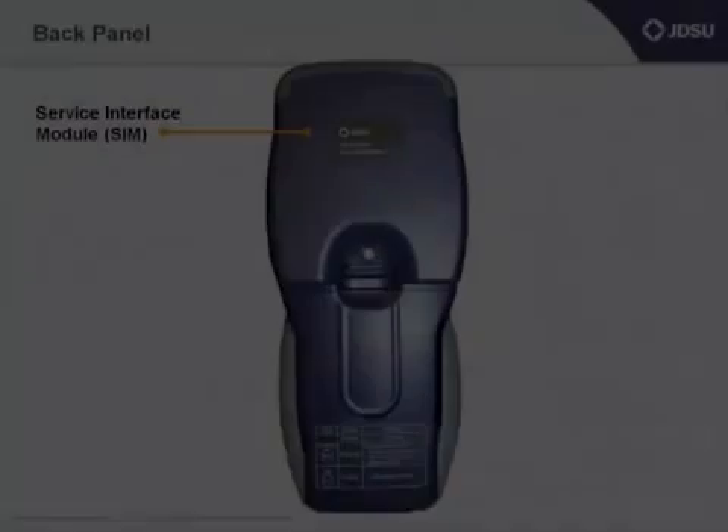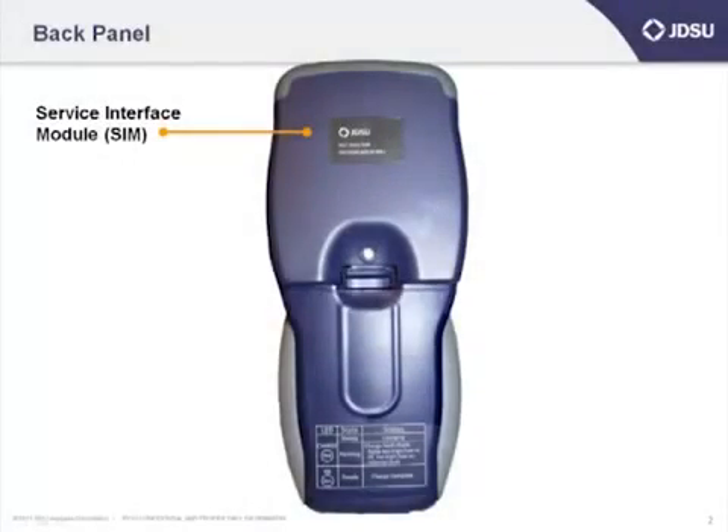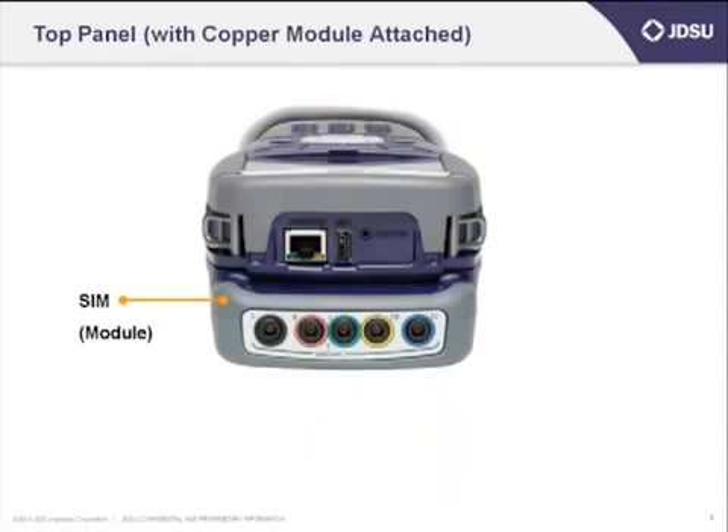Before we get started, let's take another quick walk around the unit. On the back of the unit, you guys probably know them as modules — we call them SIMs, or service interface modules. We're talking today about the copper module.